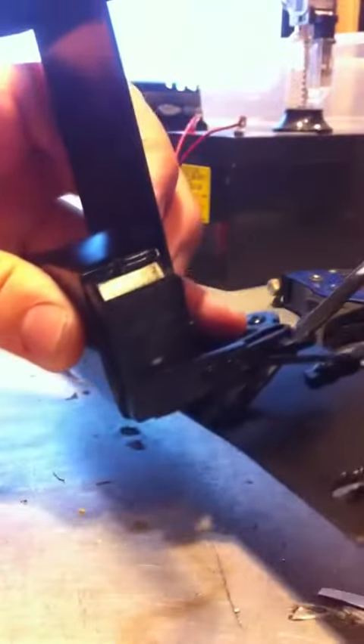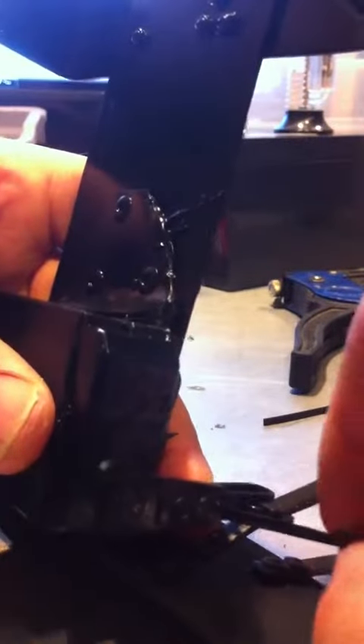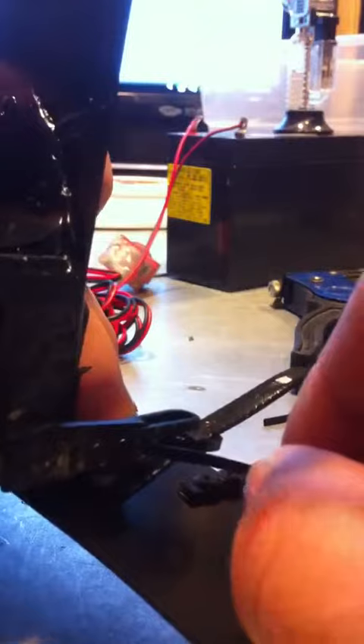Take this piece that I cut off in the beginning and put it on the end of this, which will lock it in place. So now it should look like this.